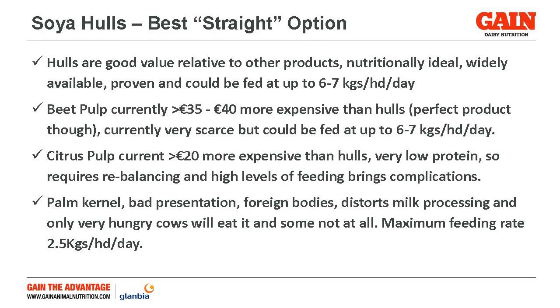Our view would be that at the moment, sile hulls are the best value for money. First of all, they're around 13% protein, they're quite high in energy, they're a very safe feed, and they're quite widely available. Beet pulp is an absolutely ideal product but would be 35-40 euro per tonne more expensive at the moment and is quite scarce. Citrus pulp is more than 20 euros more expensive, and when you're on high inputs of products like citrus pulp, you may not have enough protein in the diet — so that's actually a further complication. So they don't really rate in that scenario.